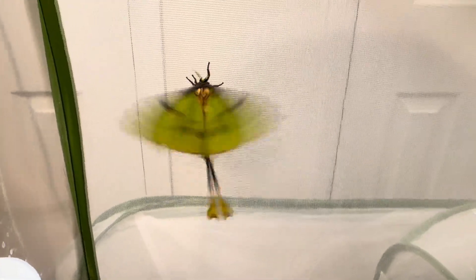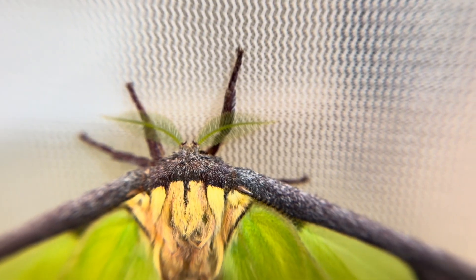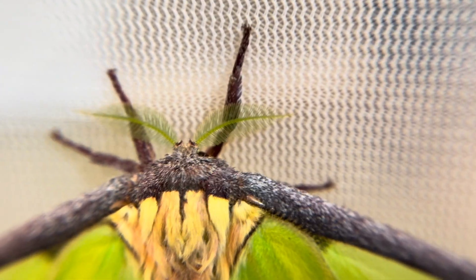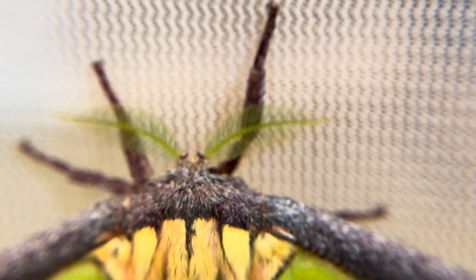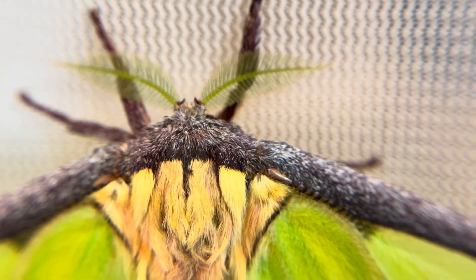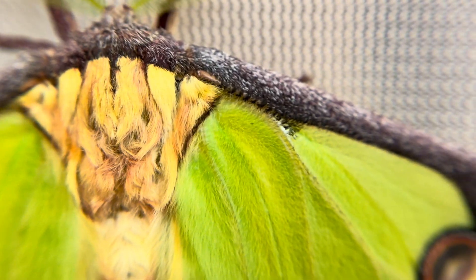Once she settles down, we can get a better look at those incredible markings and defensive mimicry. Let's take a little macro view of her currently quiet body. I am amazed at the green antenna — I have not seen this before on any other silk moth, although I am sure there must be others out there. The dark charcoal band lining her upper wings is shared with her cousin Argema mitre as well.